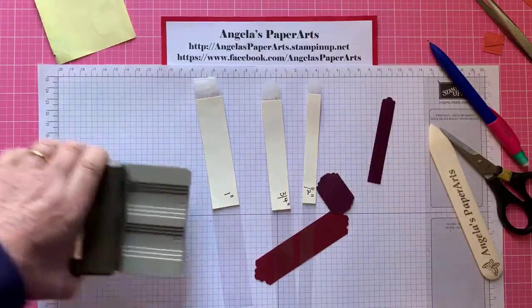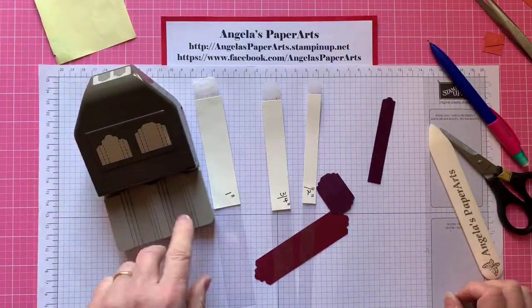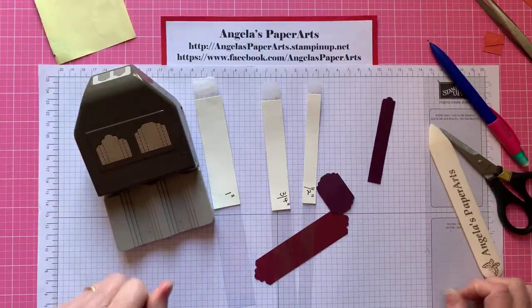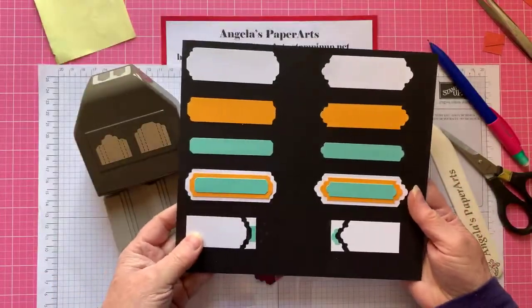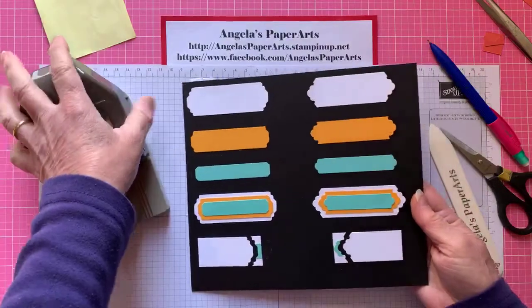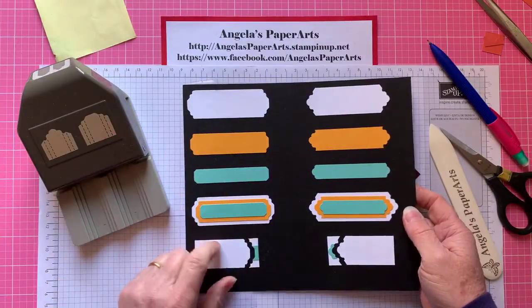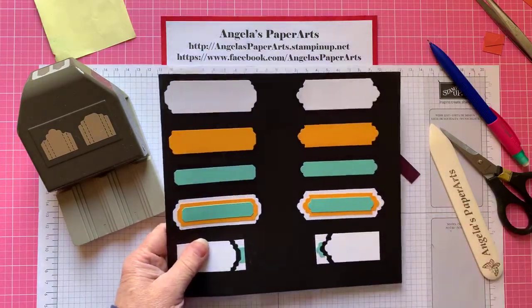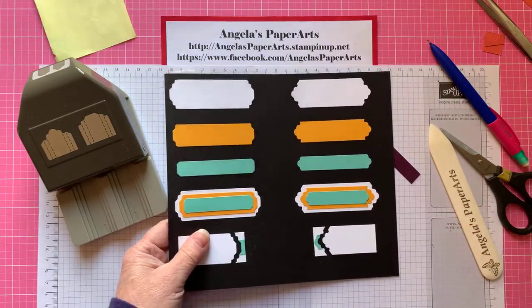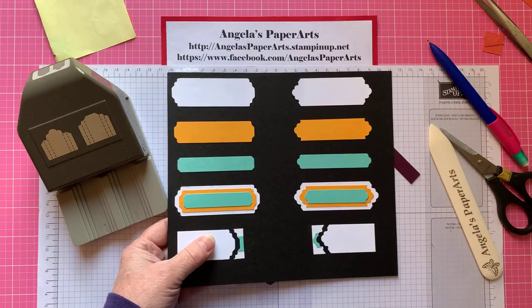I hope that tip helps. It is a fantastic punch — as I said, you get six different styles of labels, and then you've got all the different possibilities to layer them up. If you have any questions, please put them in the comments and I'll respond as soon as possible. Thank you for watching, bye!